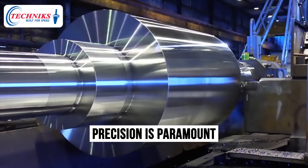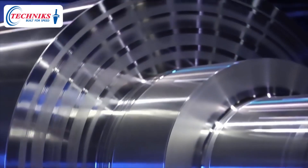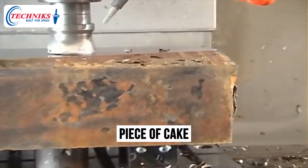In the world of manufacturing and machining, precision is paramount, and productivity is the king. The right tools can turn a complex task into a streamlined process and a challenging project into a piece of cake.